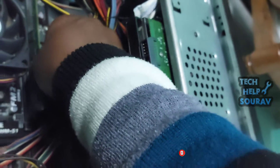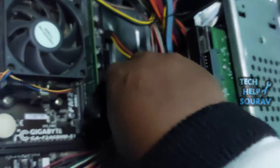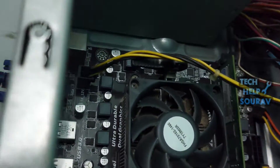Let's see whether the problem is with the motherboard or the power supply. To check the power supply, I will first open the connections of the power supply wires attached to the board. Then I will disconnect the 24-pin ATX power connector from the motherboard.